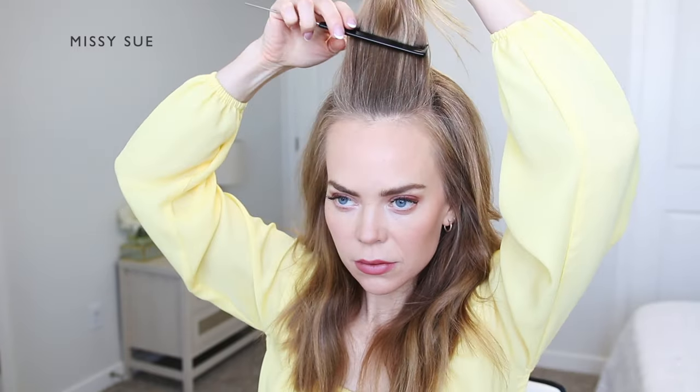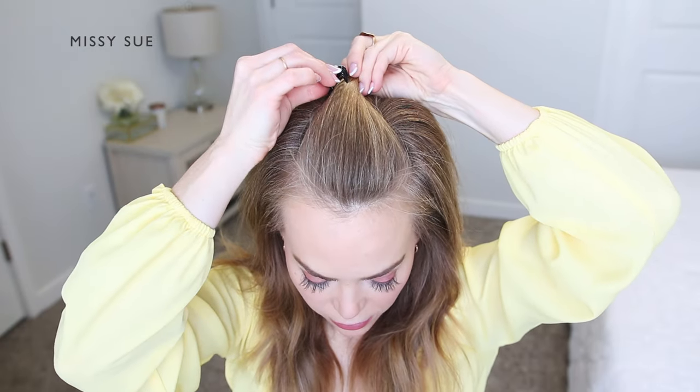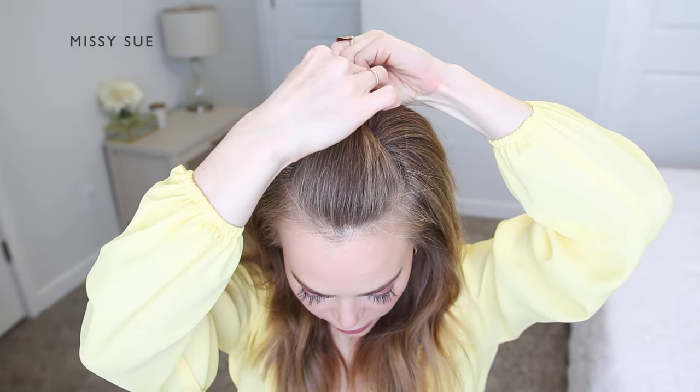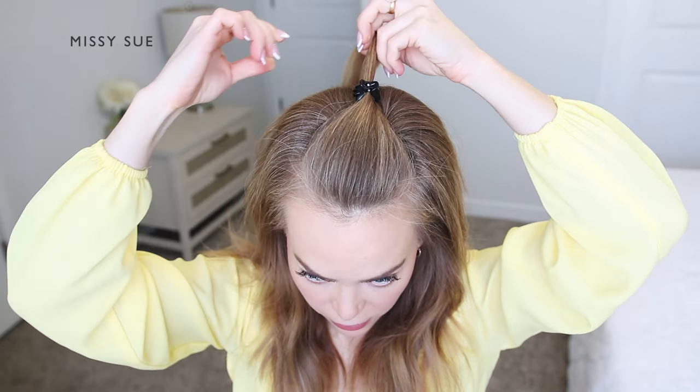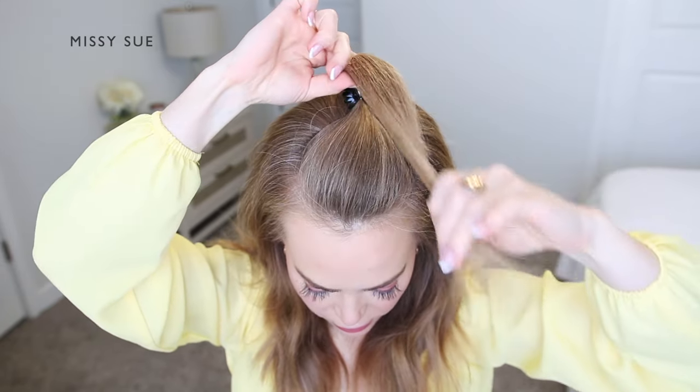Now I'm going to take a claw clip and clamp this over the section near the crown of my head. Then with the ends, I'm going to bring these up and forwards over the top of the clip.